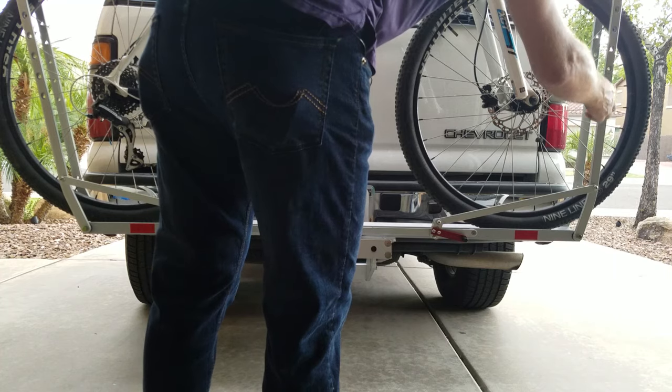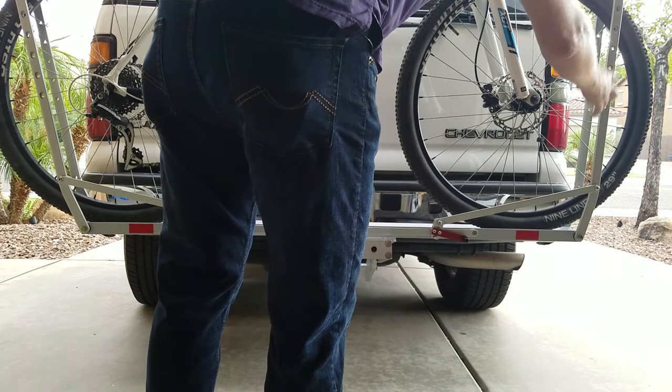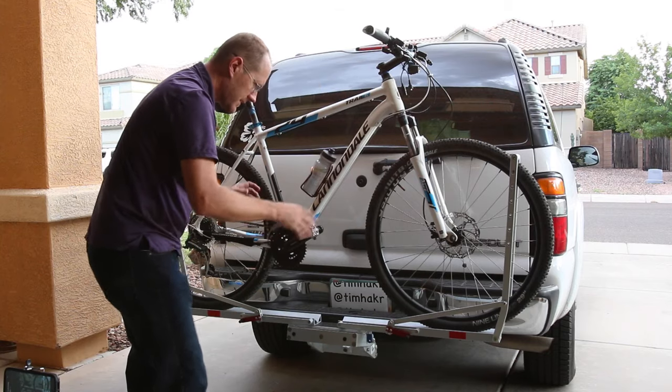You can also adjust down the side here for different wheel sizes and different bikes — kids bikes, adult bikes.